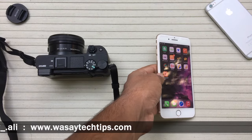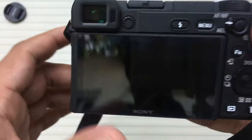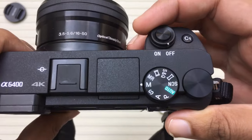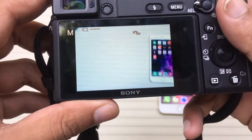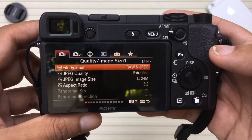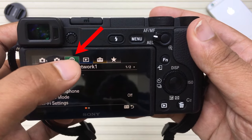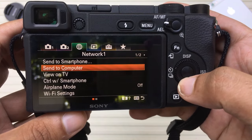Now we're going to move towards our Sony A6400 to transfer the photos wirelessly. Let me power it on. Here you can see the screen — I'm going to open the menu. On the upper menus you're going to go where it says Network.